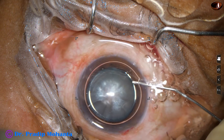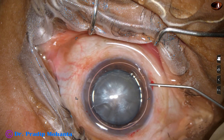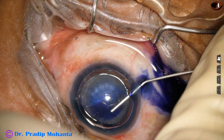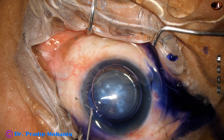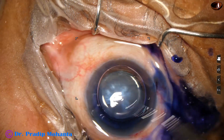I inject an air bubble through the 8 o'clock side port, and through the same side port I inject trypan blue dye. This is adrenaline. And now the dye is washed out.